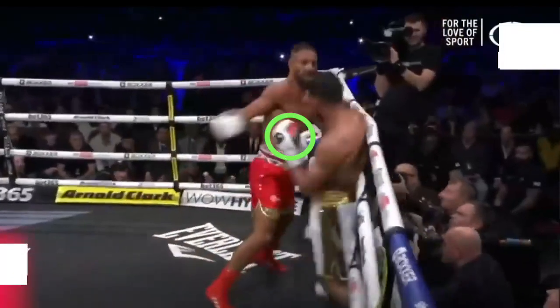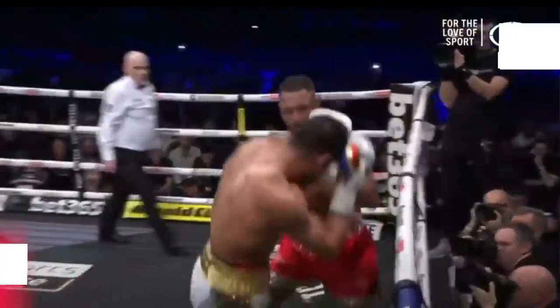Whilst Amir Khan was on the run, the green circle shows that both of his hands were down — especially his left glove, which should have been up in this situation. This mistake allowed Brook to land another strong left hook.